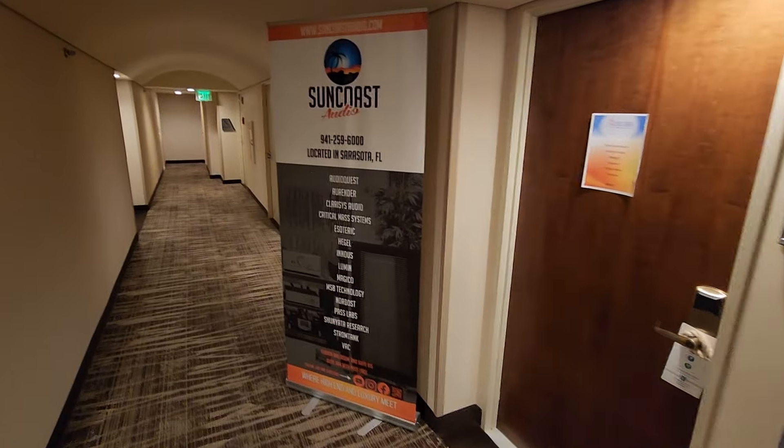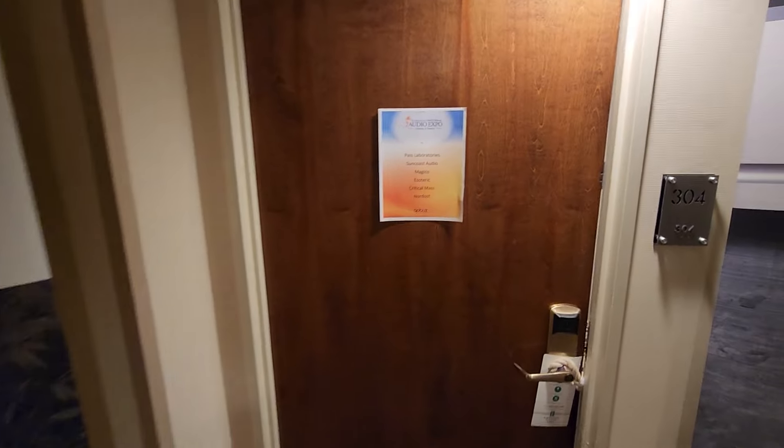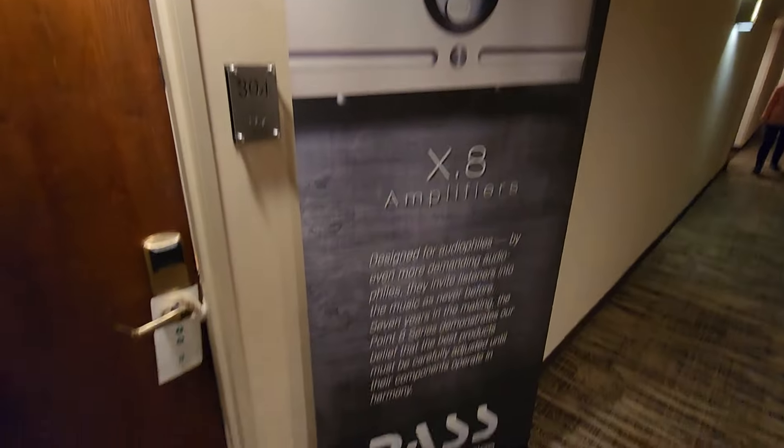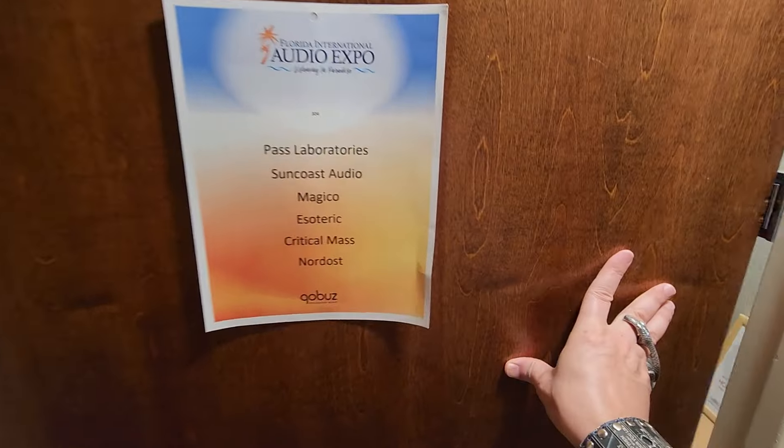My hotel room is really close on 4-3. Hadn't checked out these rooms yet. Suncoast Audio is one of the organizers of the show — they have several rooms, all really good brands.